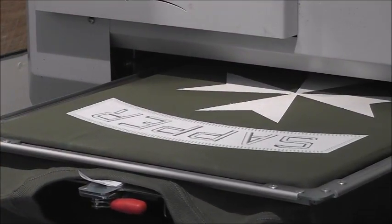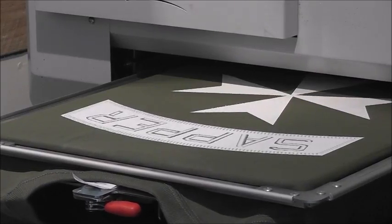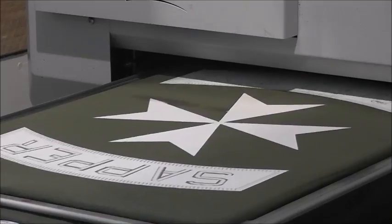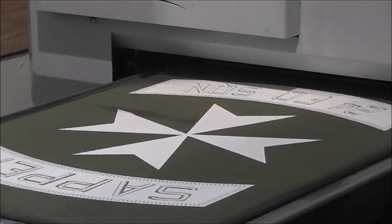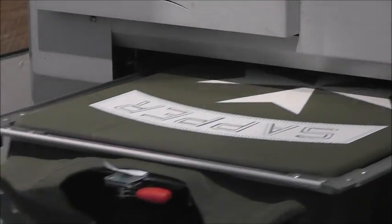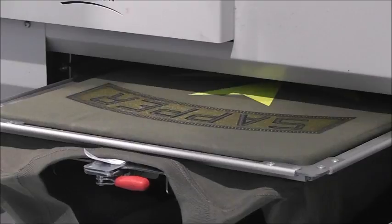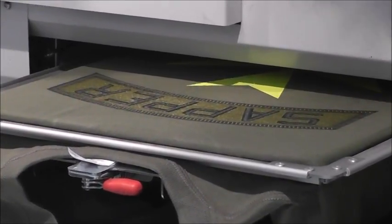So this is where the magic happens. This is a direct-to-garment printer that we print all our t-shirts on. First of all, as you can see, it puts a white layer down, goes back in again, and then we press the magic button. That will go back in and put the colour in. Now you can see the second stage is completion — we've put the colour on it, so the complete shirt is nearly ready now.